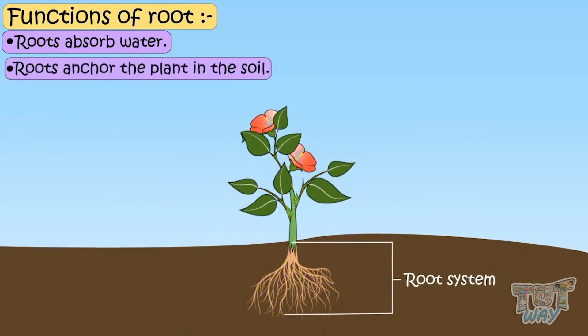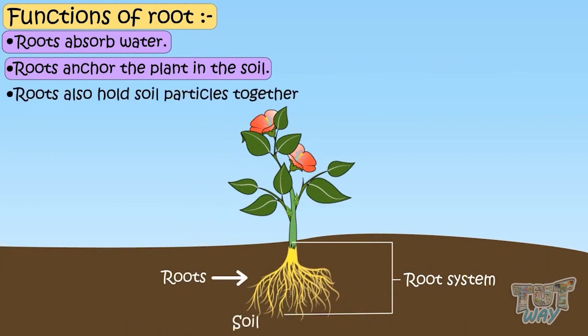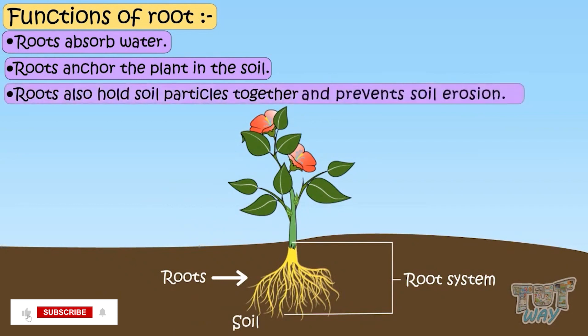Roots anchor the plant — that is, roots fix the plants into the soil. Roots also hold soil particles together, which prevents the soil from being washed away with rain or storm. So roots are the support system of the plant.